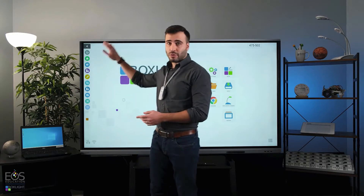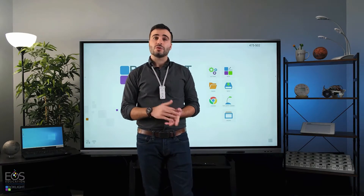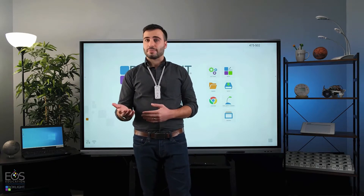Hi, my name's Evan, and in this video I'm going to go over Unplugged, the software that comes included with your ProColor 3 panel that allows you to connect wirelessly to student or teacher devices, whether those are laptops, Chromebooks, iPads, or mobile devices.